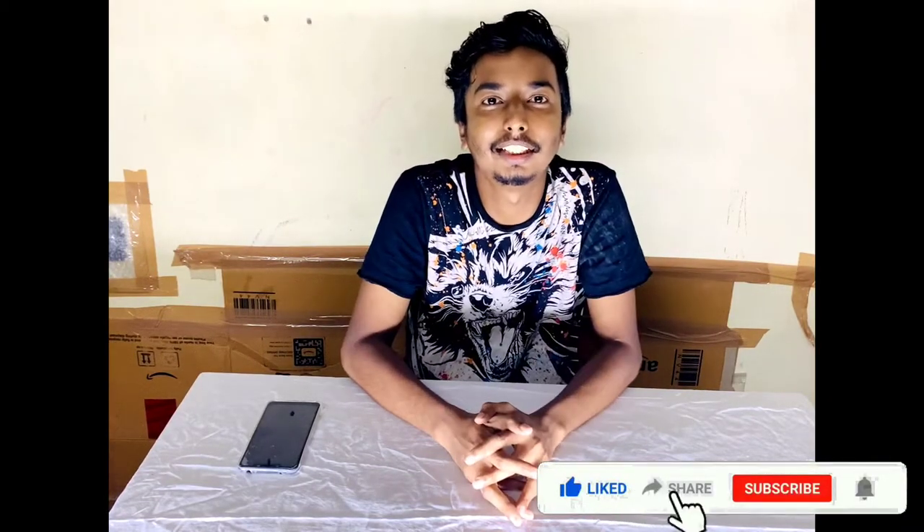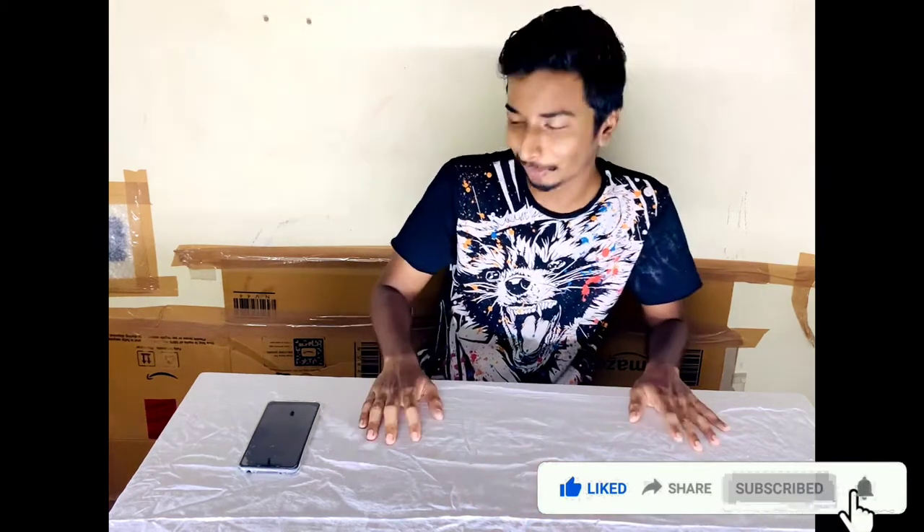Hi guys, welcome to my channel. If you want to review this video, I will be using Amazon. I will unbox it now.